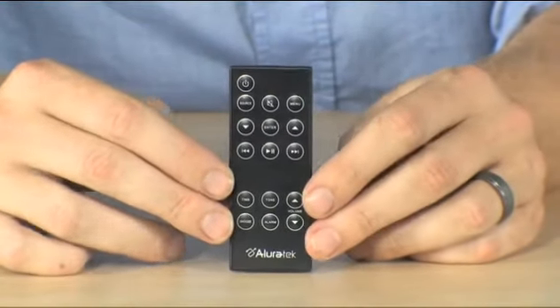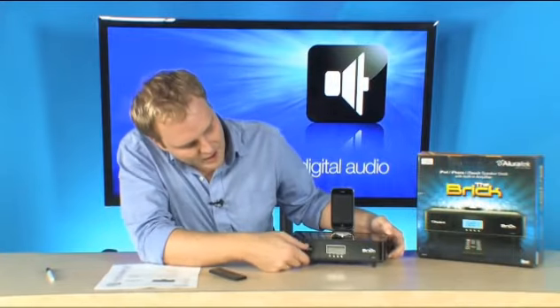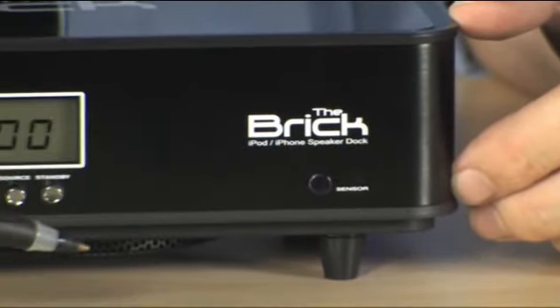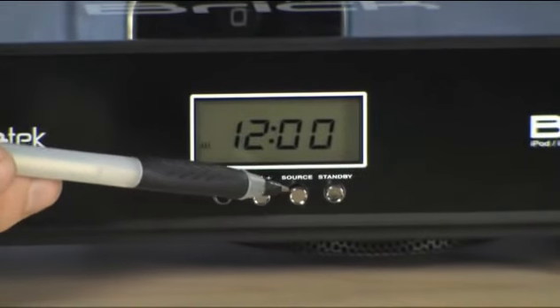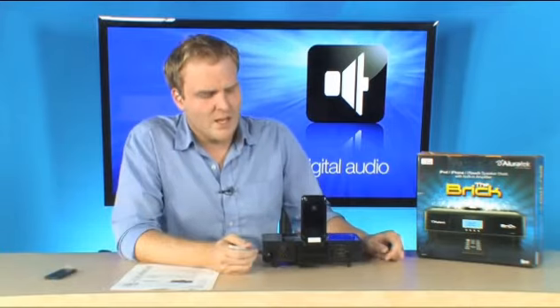It's operated by the included remote control — a nice, small, compact remote control as well. Up in the front, you notice that the controls are just could not be simpler. You have the sensor for your remote control, and then just a few buttons for your volume and for your input, and that's really it.